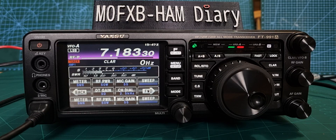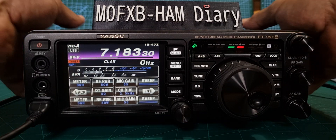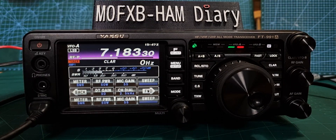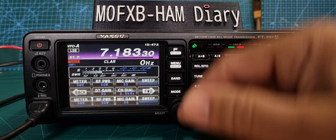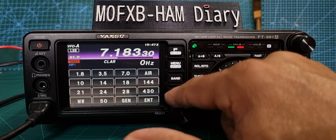The FT-991A is just an excellent radio — VHF, UHF, C4FM, it does everything. Lots of buttons at the front to push. It's a lovely looking radio and I'm just completely pleased with it. You've got different bands and modes here.